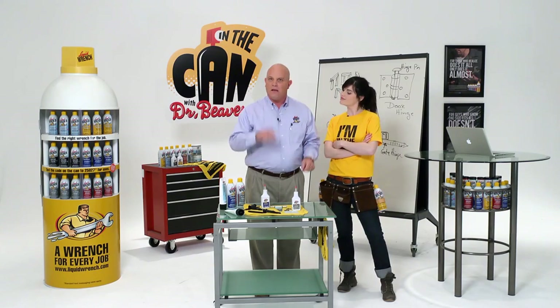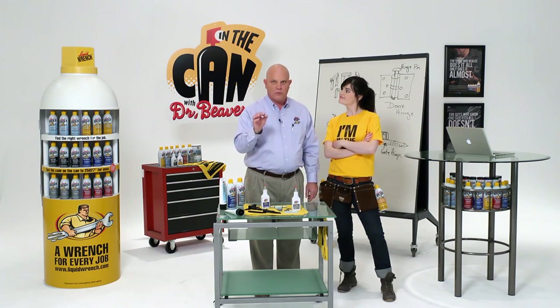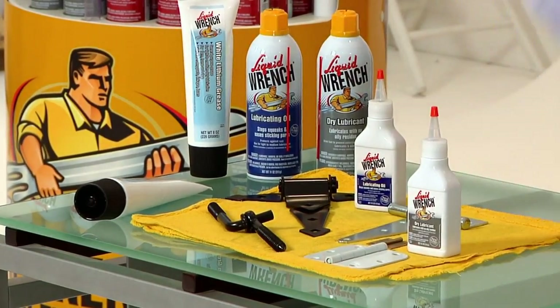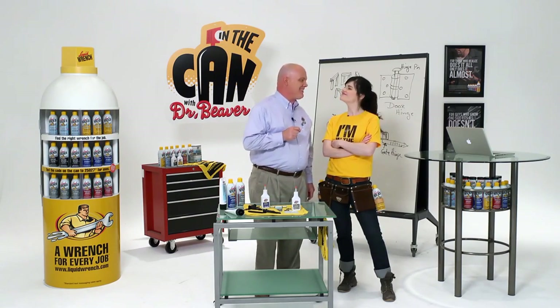Dry lubes are best for inside, lubricating oil is best for outside, and lithium grease is super for those heavy duty applications like the post hinges on heavy gates. Great way to get rid of the squeaks and the other little annoyances in life.